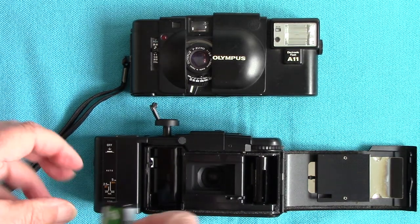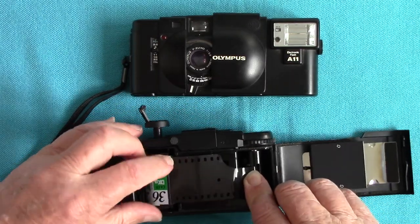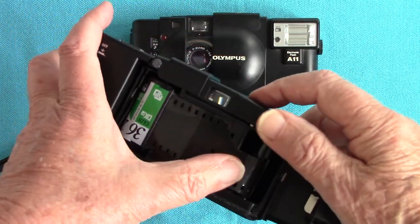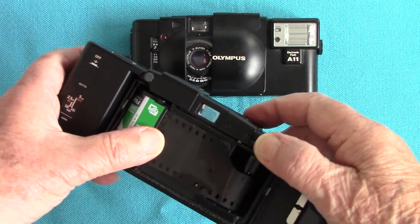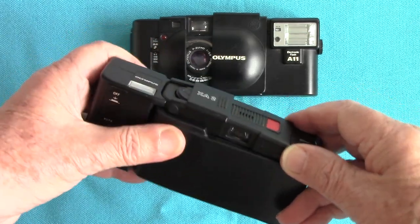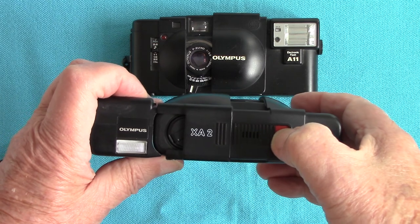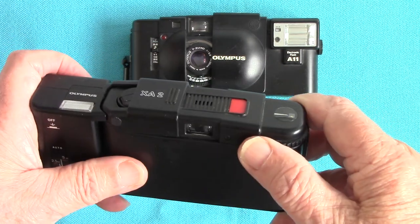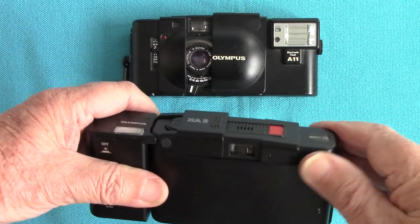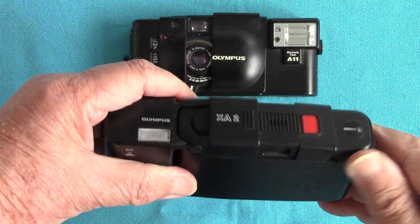To load the film, push it in, hold your thumb, bring the film leader across and drop it into the take-up spool, then wind making certain you've engaged the cogs. Press with your thumb to give tension so it doesn't slip. Close the back, wind until it stops, fire one frame — it's on S for start. It's a very small advance throw. Make certain as you wind that the rewind knob is moving.